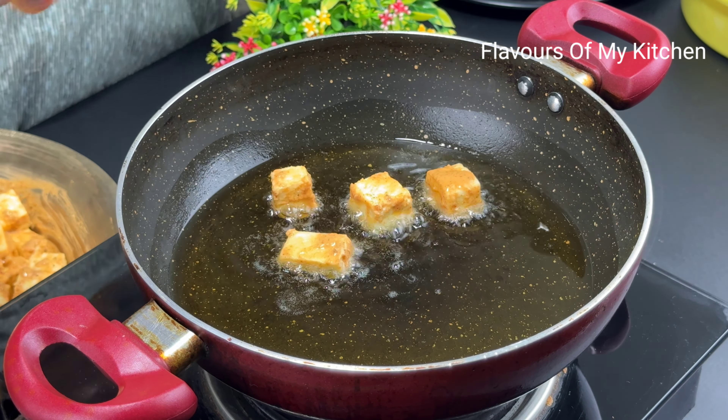The paneer starter is now ready. Friends, please try this paneer starter because it is very tasty. You can see how easy it is to make. You can serve it with the sauce. It will taste very delicious.